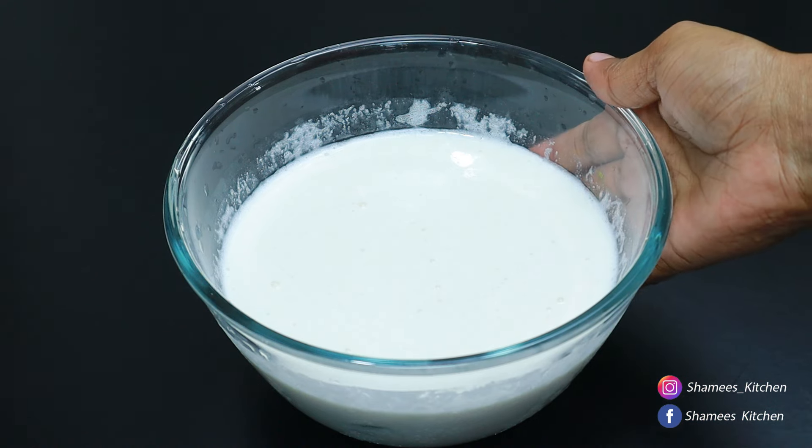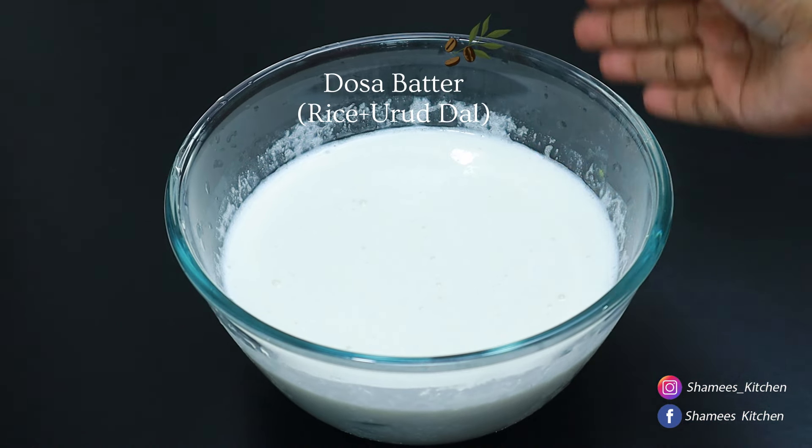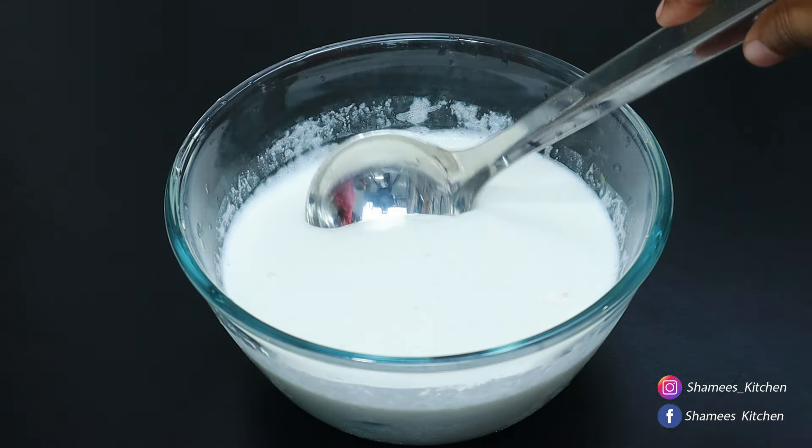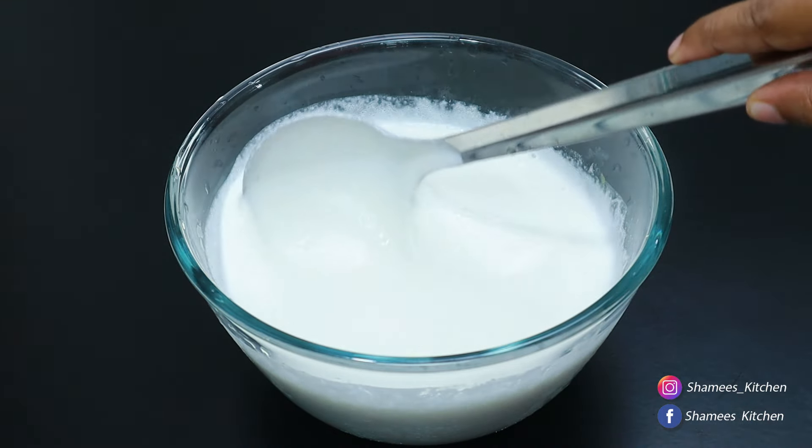We are going to set the egg dish on the bread. This is the first piece of our bread. I would like to make the egg dish.